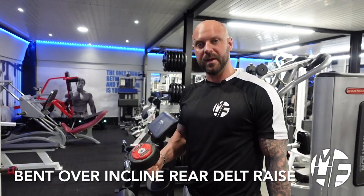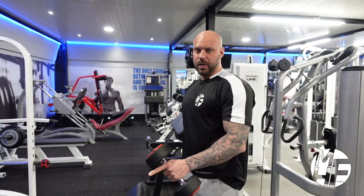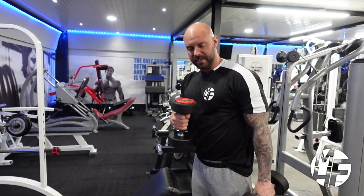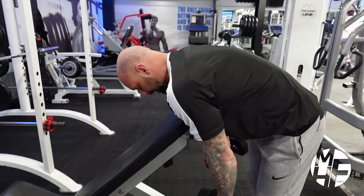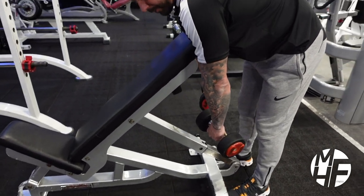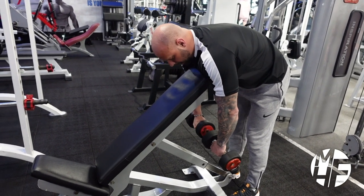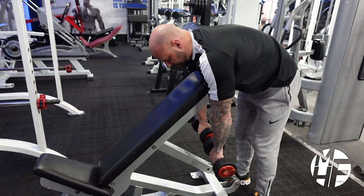We're going to move on to the bent over incline rear lateral raise. We've set the bench at around 45 degrees — the bench is just going to be used to place our chest across the top of it. Put a slight bend in the legs, rest the chest on top of the bench, roll the shoulders slightly over the top, and keep the dumbbells with the palms facing as they are.